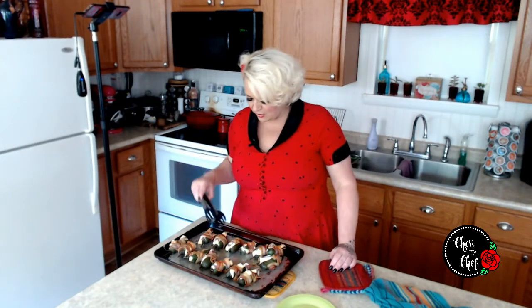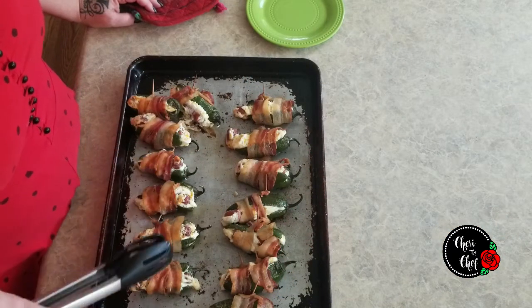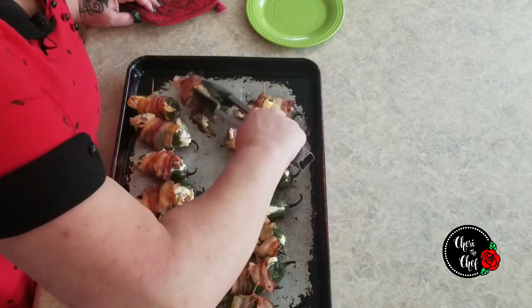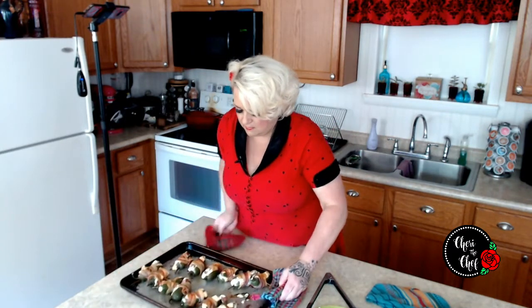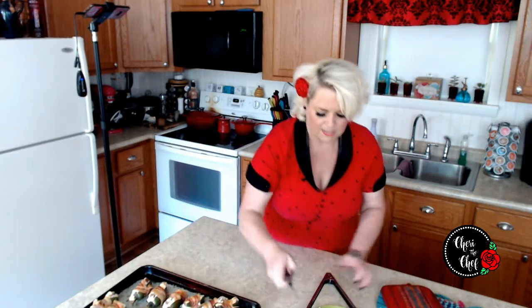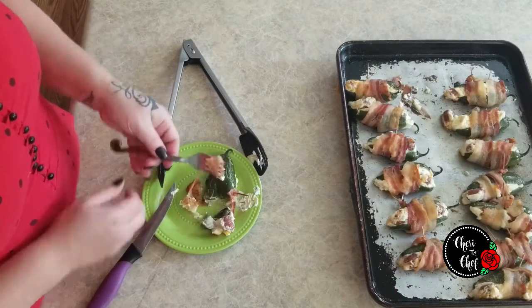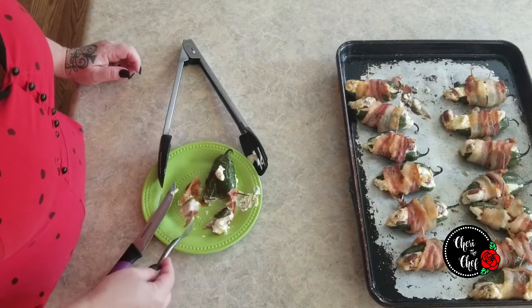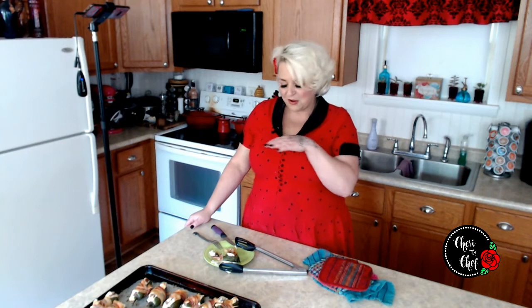I just pulled these from the oven a few minutes ago. They're not the prettiest things in the world — the presentation is lacking a little bit — but I can guarantee these are some of the best jalapeño poppers you are ever going to eat. Look at that crunchy bacon. Let's cut a little piece off the end to get a piece of bacon, a piece of jalapeño, and a piece of little smoky. It tastes just as good as I thought it was going to.